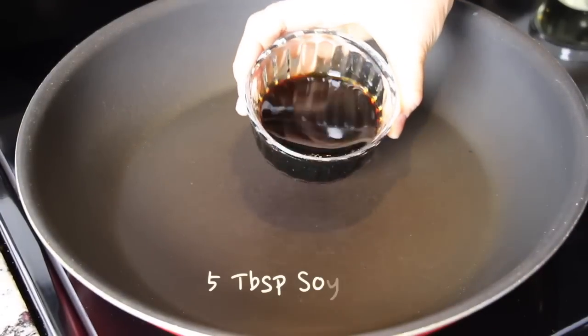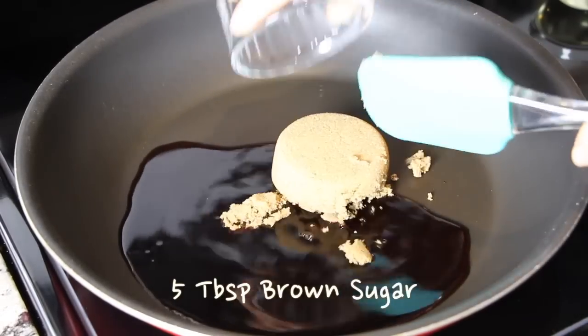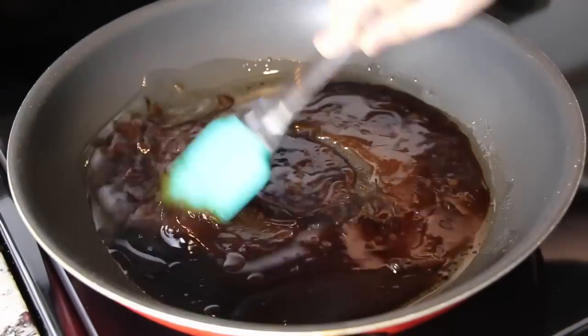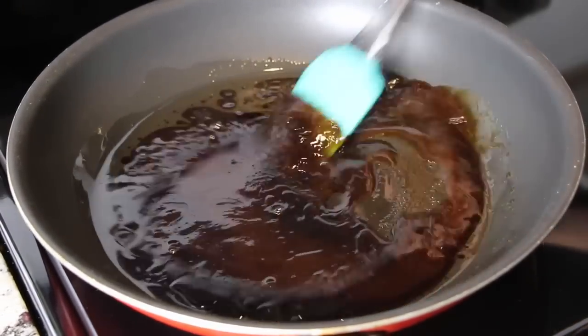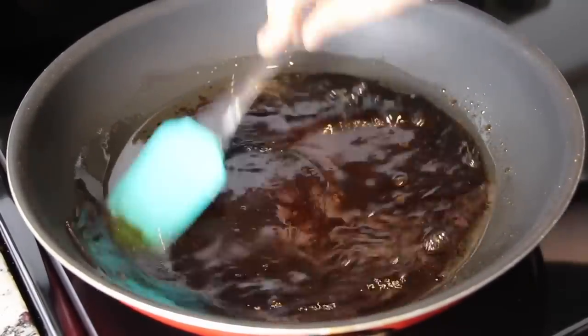To make the sauce, add 5 tablespoons of soy sauce, 5 tablespoons of dark brown sugar, and 3 tablespoons of cooking oil in a non-stick pan. Mix it well. This process is another secret tip for making glassy japchae like a restaurant.